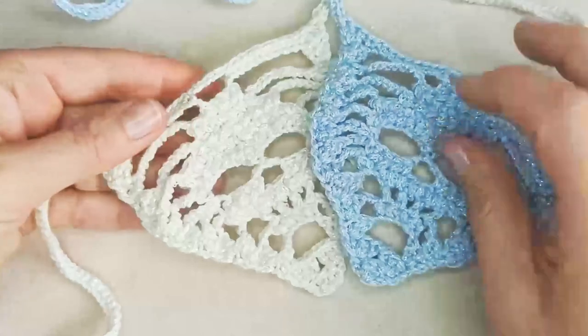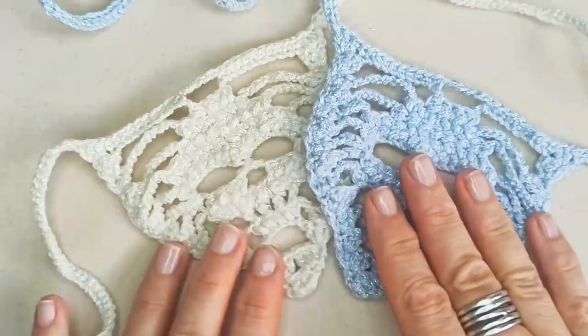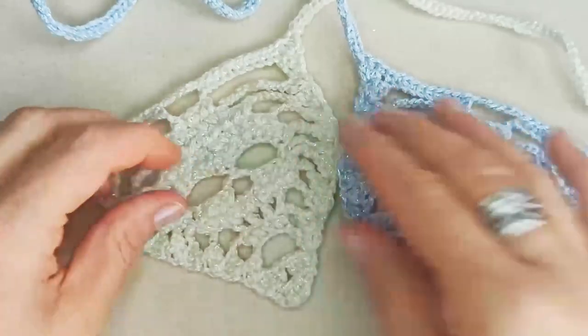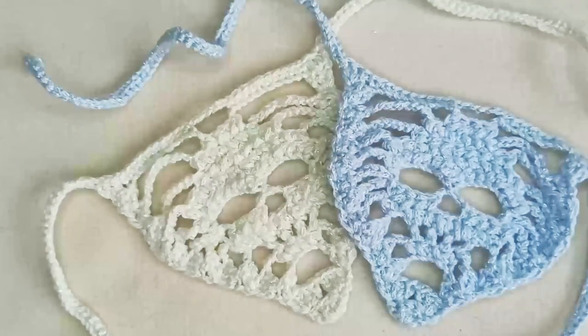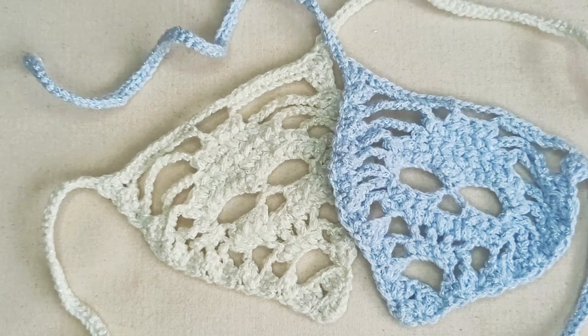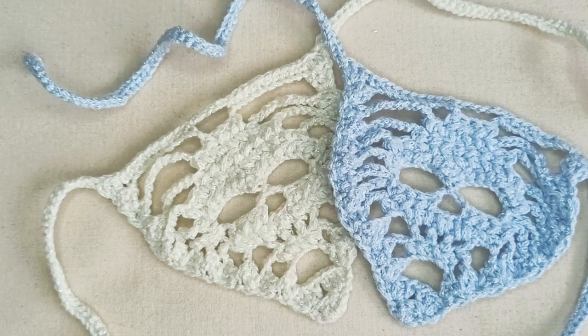There are the two finished bandanas together. I hope you've enjoyed this tutorial — it's a fun skull motif for Halloween or really any time. I'd love to see your photos of how yours turned out, which yarns and colours you used. Send your photos to catventurous.community@gmail.com or tag us on social media at catventurous.crochet. Thanks very much for being here and we hope to see you soon!